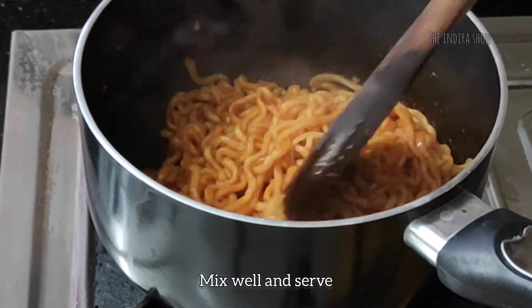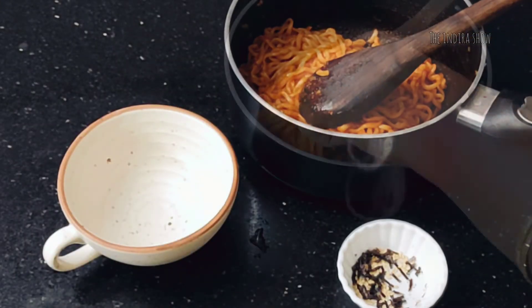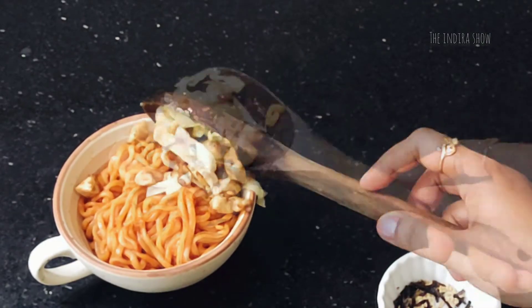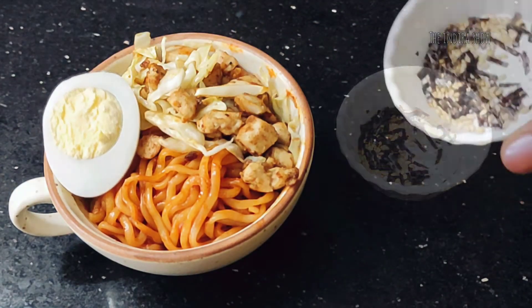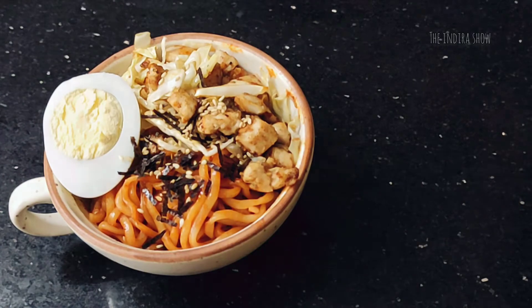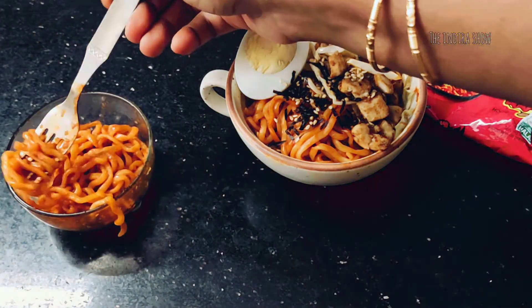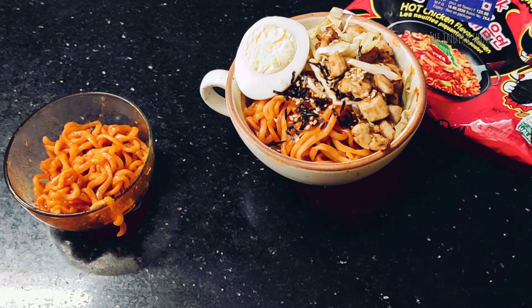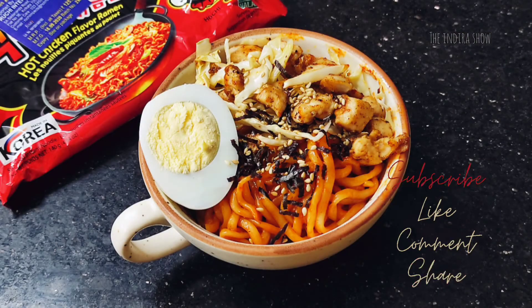Now, let's cook the noodles for 30 seconds. Thank you for watching.